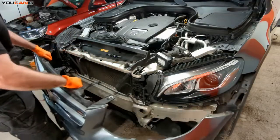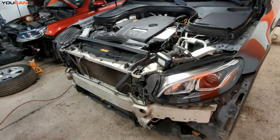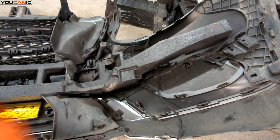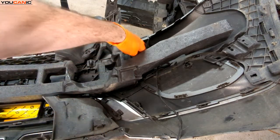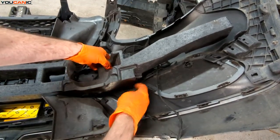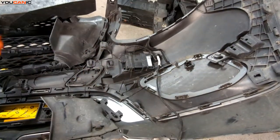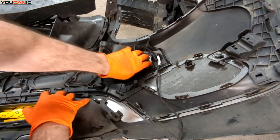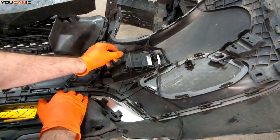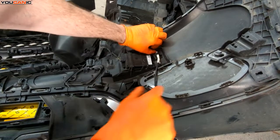Now we can pull and remove the bumper. So we have the bumper flipped over. Looking at it, the radar sensor is on the right-hand side — the passenger side of the vehicle. Behind the little absorber and styrofoam, there's a clip on this side and a clip on the other side, same on the opposite side. This is the radar unit we're having issues with. There's an electrical connection here — this is the one that connects to the vehicle.